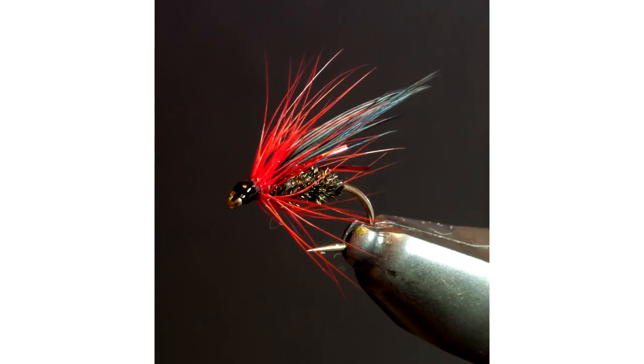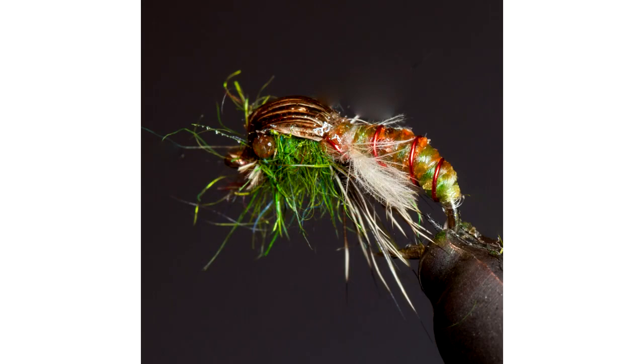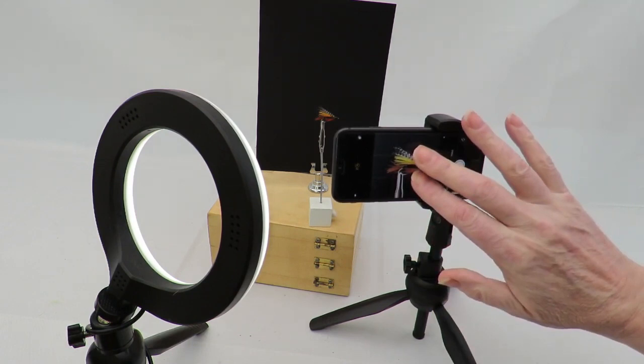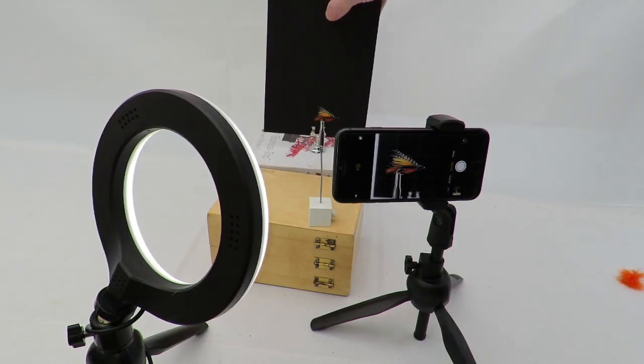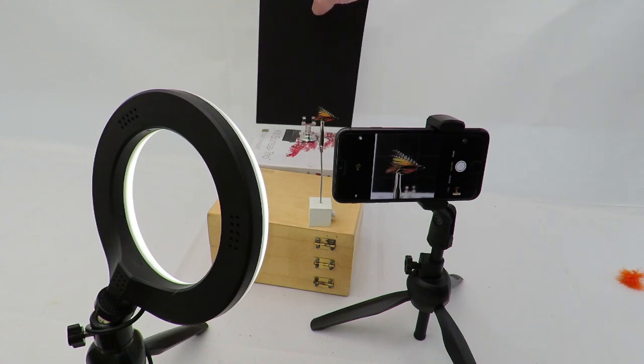Quite often the black turns out grey and washed-out looking. However, there is a simple way to achieve a perfect black background. Frame your fly, and then move the background to the furthest point possible while still filling the frame on the phone screen. You may have to turn the background sideways to achieve this, depending on which framing aspect you are using — the smaller the better in this case. With this setup you may need another stand. The ring light should be around 30 cm, or 12 inches, from the background. Choose one of the lowest power settings — this will stop any light falling on the background while still maintaining good lighting on the fly. And simply take the image.